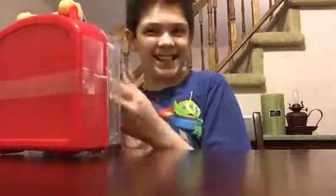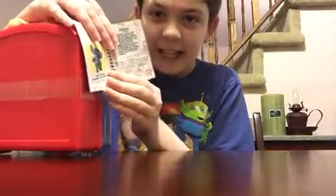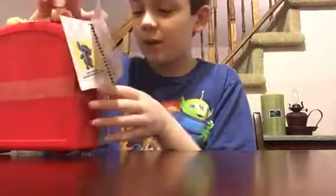Then it has this little thing — it says mini playset. And you open it up and it says 'Watch Stitch Hula.' So everyone has a different one that the sidekick can do, and in this case he's a Hula dancer.